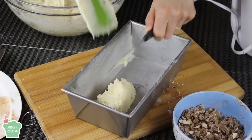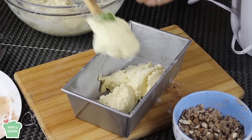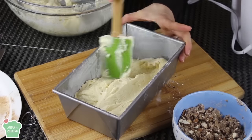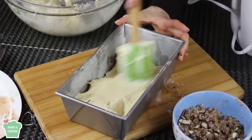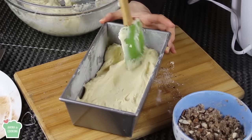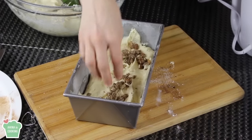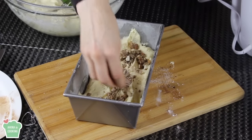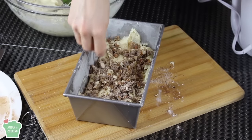I have here a rectangular cake pan — it's buttered and floured very well. So first I'm gonna put half the cake batter and I'm gonna spread it evenly so that it's nice and even. After that I'm gonna put half of the filling mixture. I'm just gonna sprinkle it as a second layer. That looks beautiful.